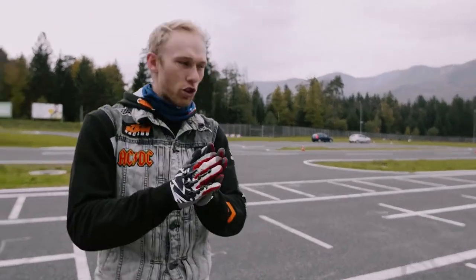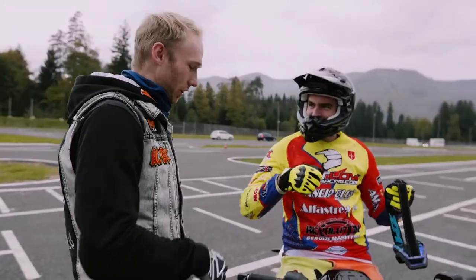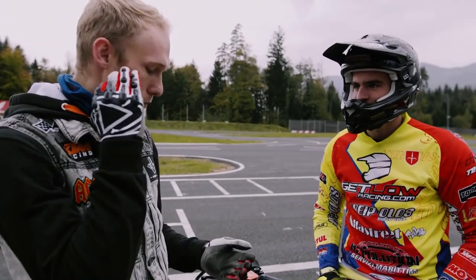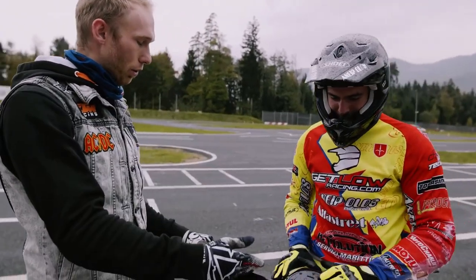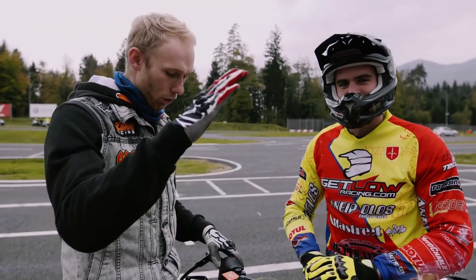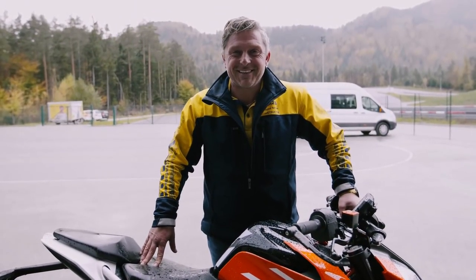Damn rain! Just when we were having fun we need to quit. Did you see that? Marco was properly sideways! I showed you some rookie skills, Marco showed you some pro skills. I made the first baby steps into sliding — did you have fun? Lots of fun! What do you say about the 390 Duke? I can confirm the supermoto mode works very well. We have a green light from the professional supermoto rider — good job KTM, supermoto mode is working perfectly!